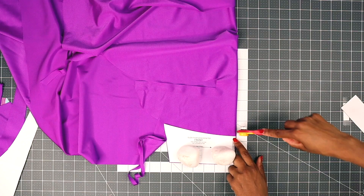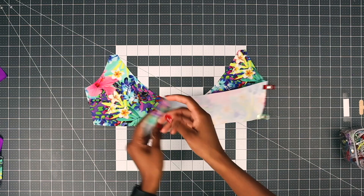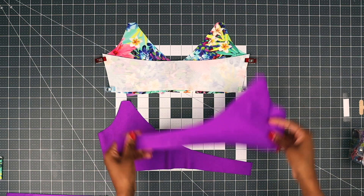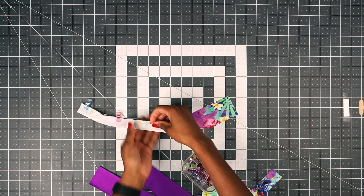Now place your front piece and your back piece right sides together and then pin on the side seam. Repeat with your lining — place right sides together and pin on the side seam. Now fold your stripe right sides together lengthwise, and do this for your neck stripes and for your underbust tie as well.